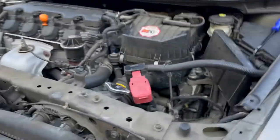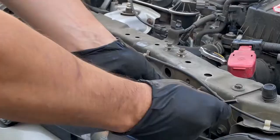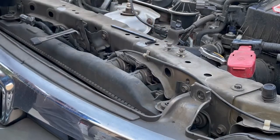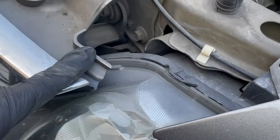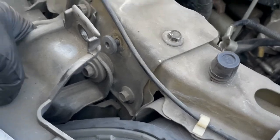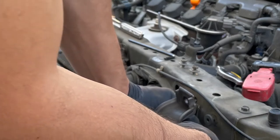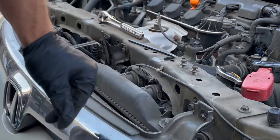Next step is where you have to remove the bolts behind this here. Be careful because there are washers in here, so make sure you don't lose those — on the inside and on the outside. Just loosen it up and leave it as is.